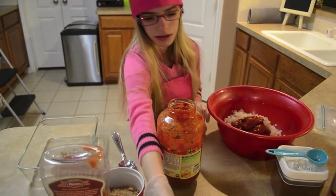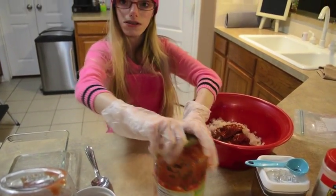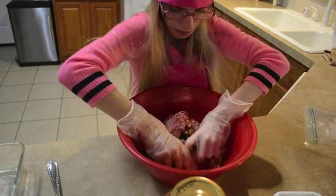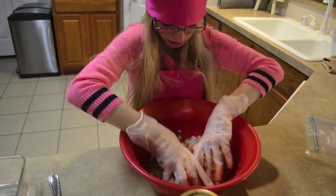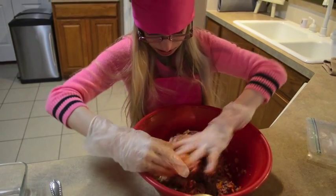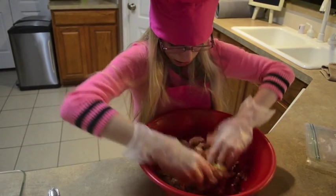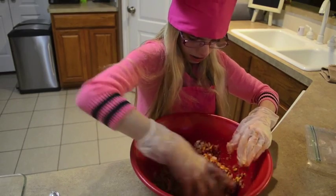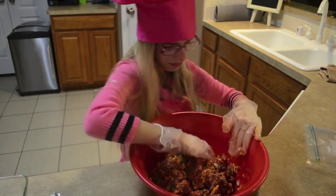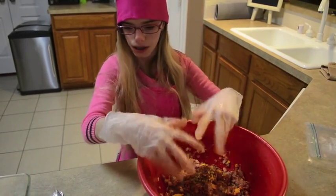Now what we're going to do is mix it all together. We're going to get our hands and mix it all together. So after we mix this all together, now what we're going to do is put it in the pan.